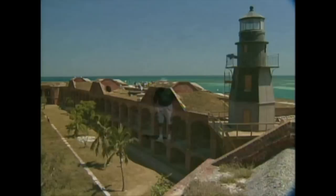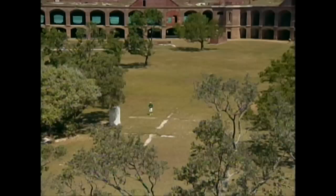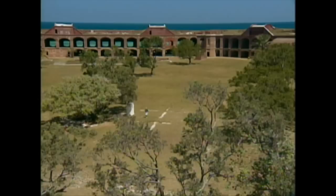Let's head into the fort and have a look around. We're right in the centre of the old fort. It was built originally as a fort and then became a prison. It's built in brick and they used almost 40 million bricks to build this place. Of course there were no bricks lying around here because it was a little sand bank 70 miles from the nearest land, so they had to bring everything all the way from New York.